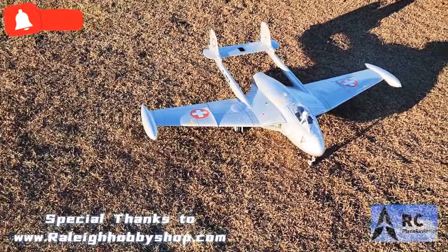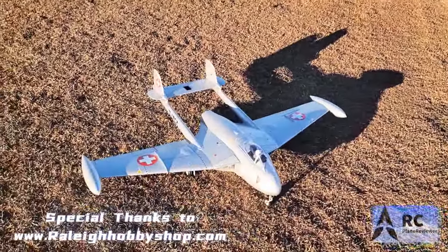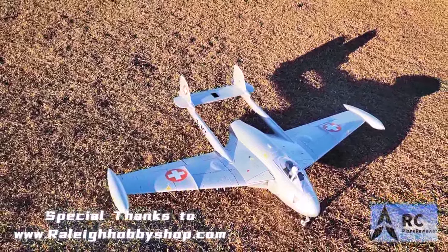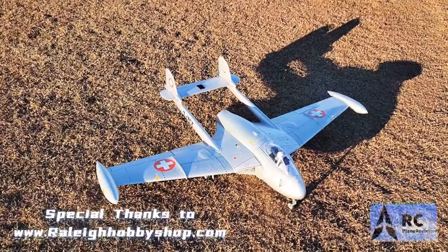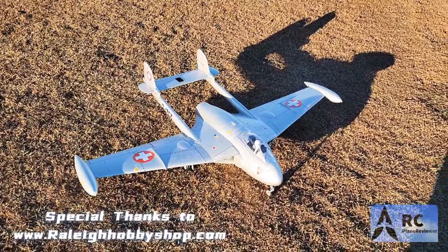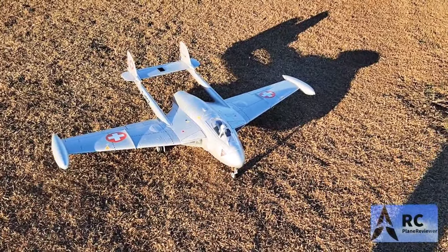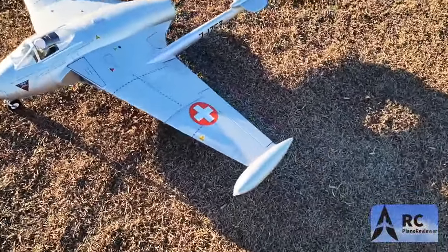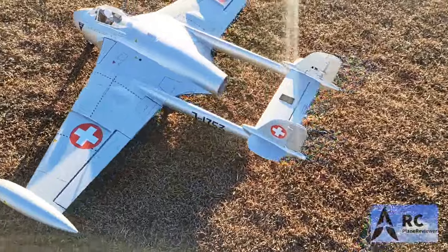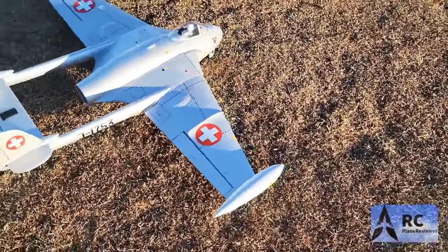Alright boys and girls, we are out here again at beautiful swamps. This time we're doing a quick speed trial — we are just going to see how fast we can get. We've got the Freewing Venom over here and we're going to take a look at it. 90mm of power. Really nice looking airplane all the way around. Nice retracts, it's got split flaps. You've seen the videos that we've done on this before, and I just want to see how fast this thing's going.